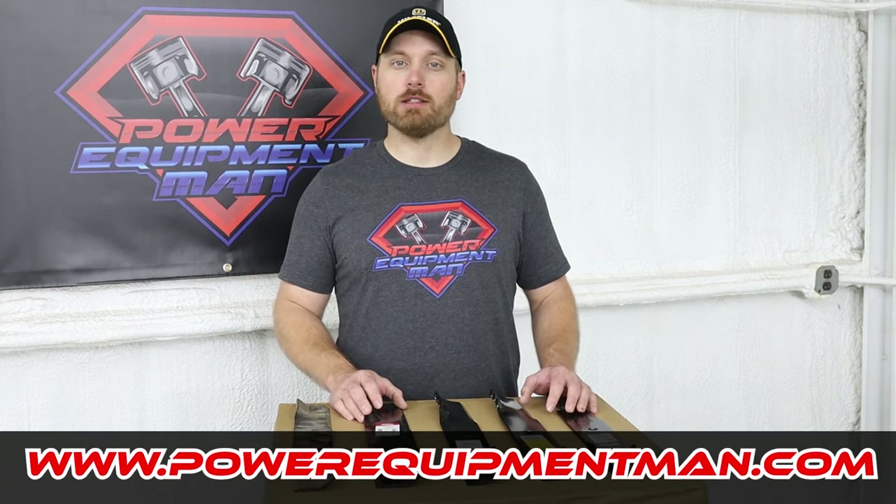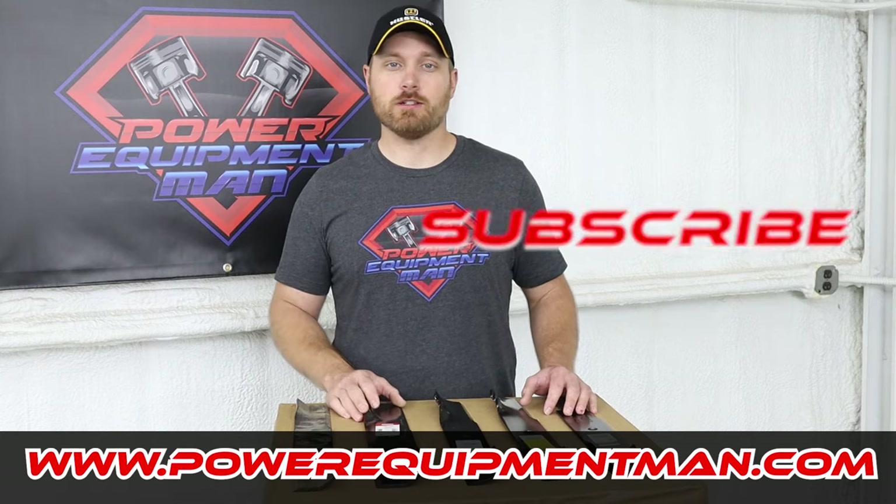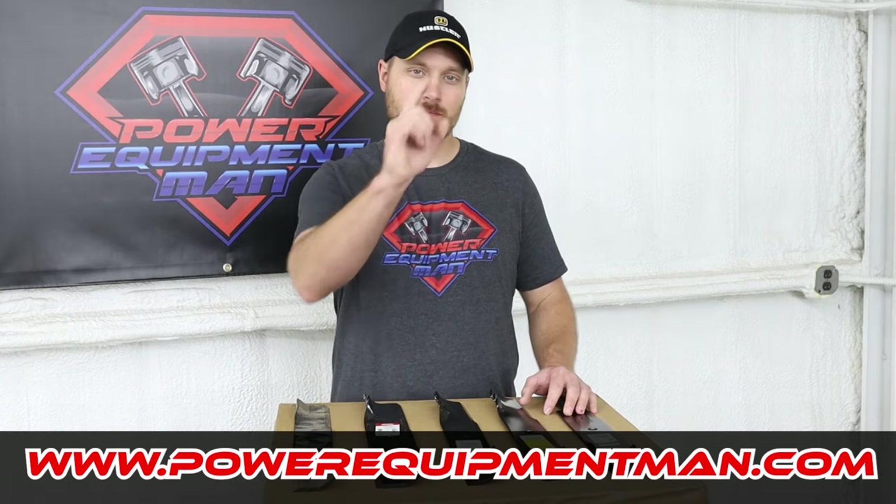Well, that's going to wrap it up for today guys. If you got some good value out of this video, please hit that thumbs up button. Consider subscribing. Thanks for watching. Have a great day.